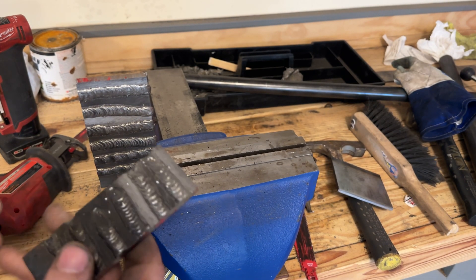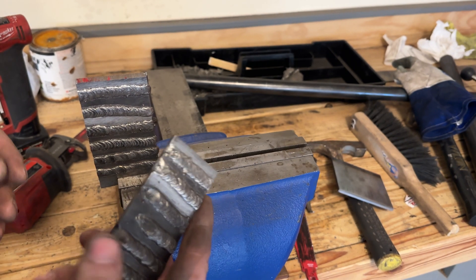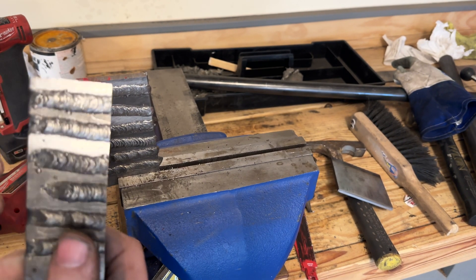On a viewer request, a gentleman wanted to know how I did cutting etches. So I thought, since I'm cutting this plate up, why not show?